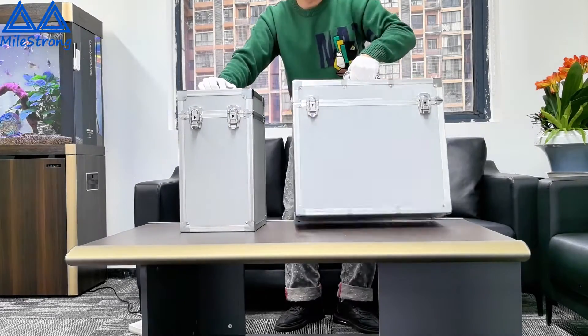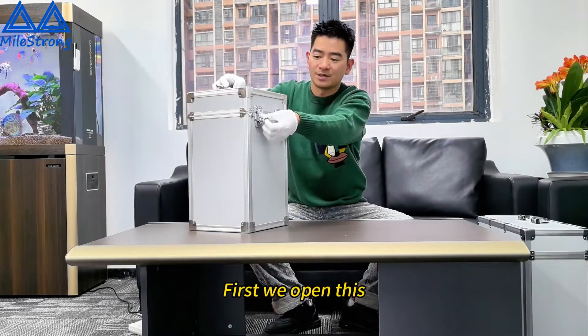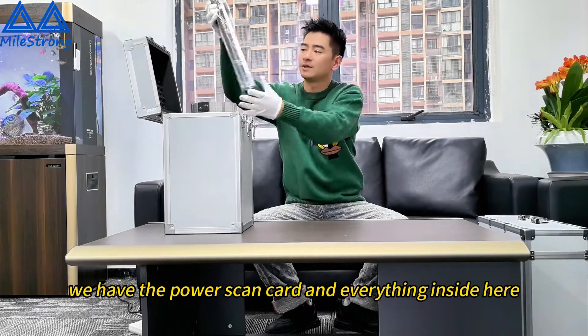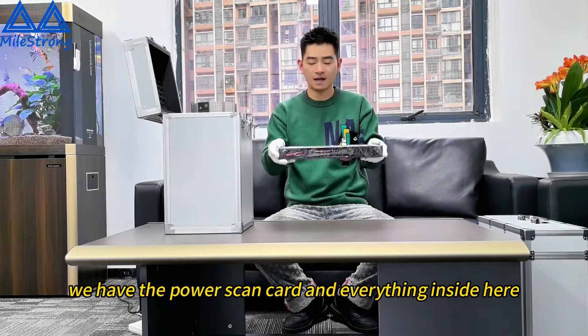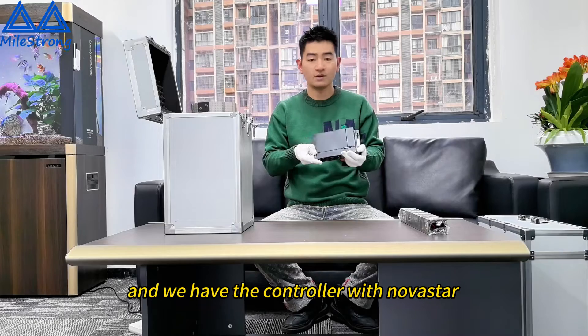Now we will do the testing for the instructor. First, we open this. From here inside, we have the power, scan card, everything inside here. And we have the controller with Lhasa.